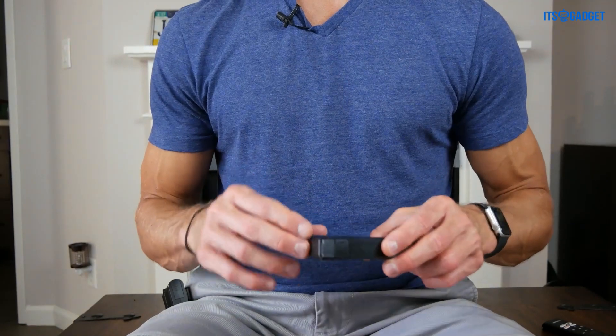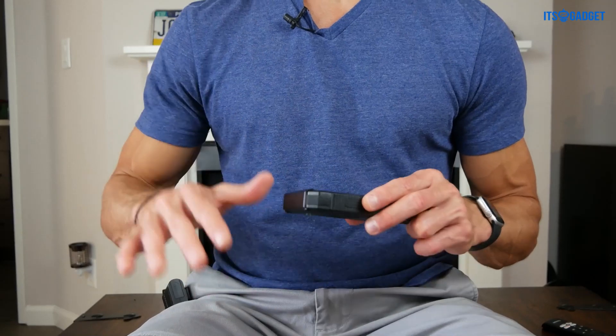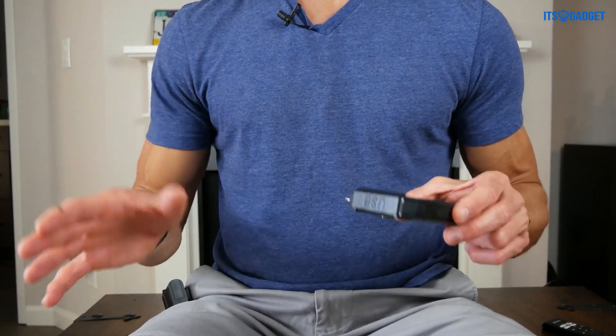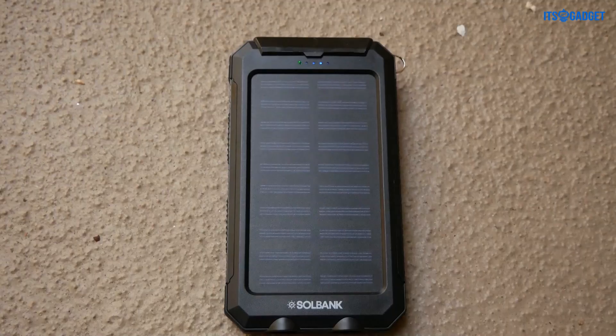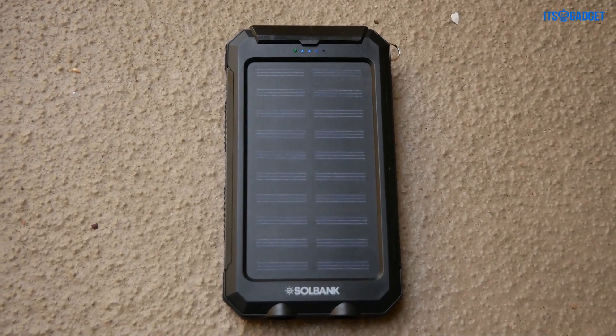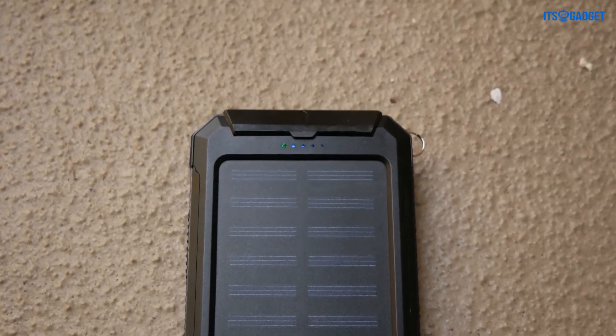Now, that's how you would charge it if you're at home and you want a quicker charge. But if you're out camping or at a festival or at a park, you can also charge this using the solar panels on the front. You would just set this out in the sun and it would charge up. Obviously that will take a little bit longer, but it'll get the job done.